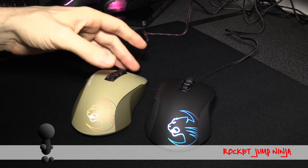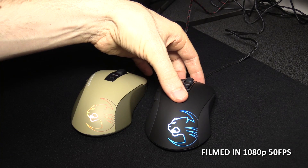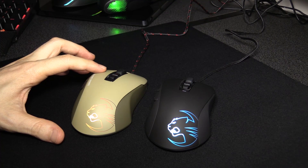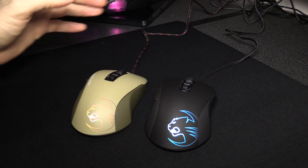These are the Roccat Kone Pures. The one on the left, the Desert Strike, is the optical and the one on the right is the laser. I wouldn't recommend getting these mice in different colours unless you're setting up your desktop that way. This was just really cheap so I thought why not buy it, but otherwise definitely try to get the black version.